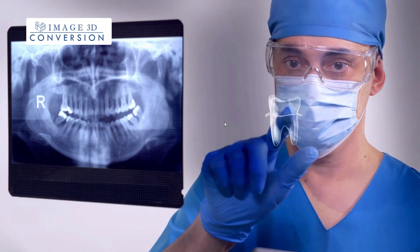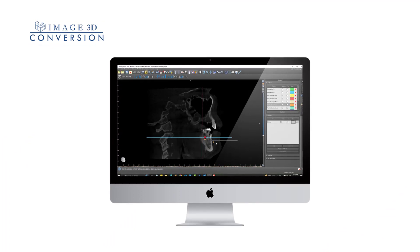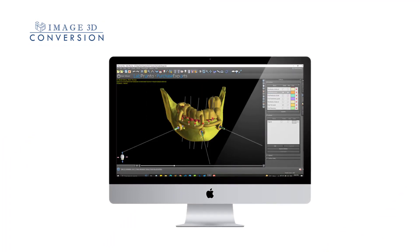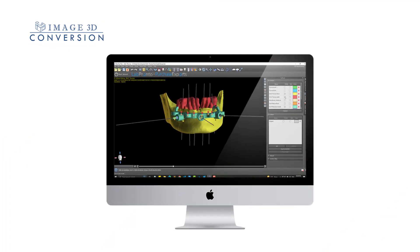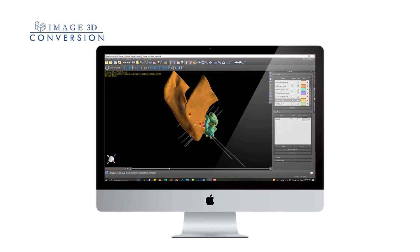Using advanced 3D imaging technology, our team of experienced clinicians and design experts create a virtual model of the patient's teeth and implants, subsequently producing the most accurate surgical stents for the guided surgeries, allowing dentists to plan the procedure with optimal precision.